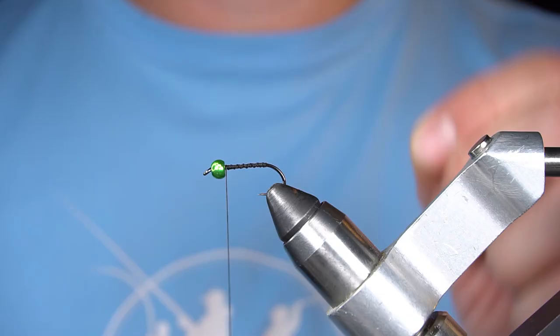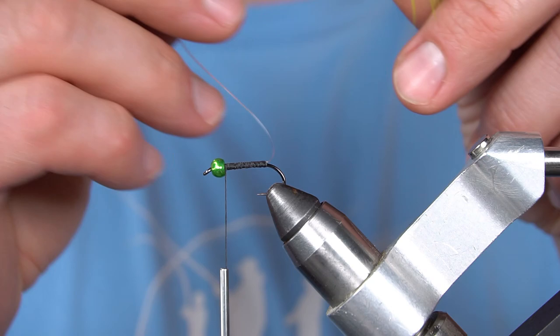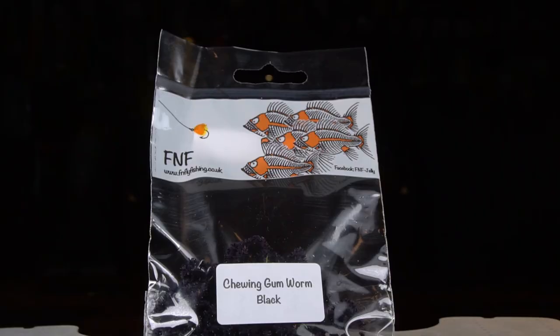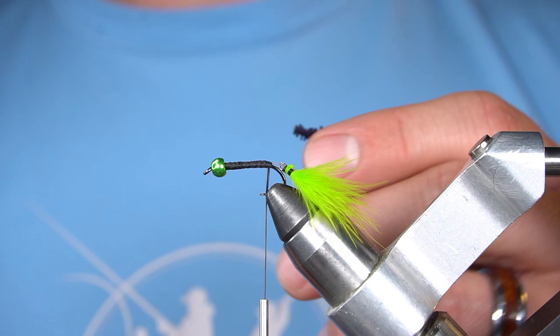Next, I'm going to tie in a short piece of 10-pound fluorocarbon leader material. Insert the microspine that we tied before. Next, I'm going to tie in some FNF chewing gum worm material — this is black.